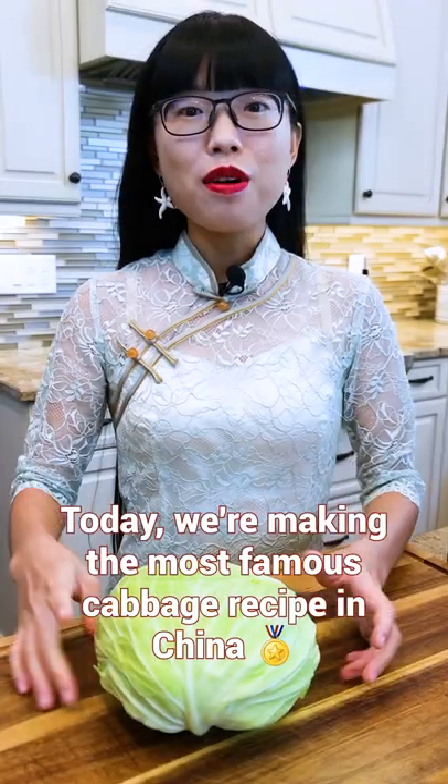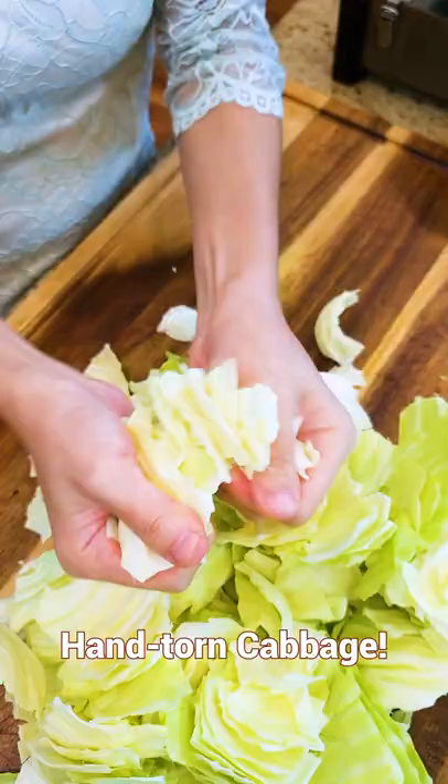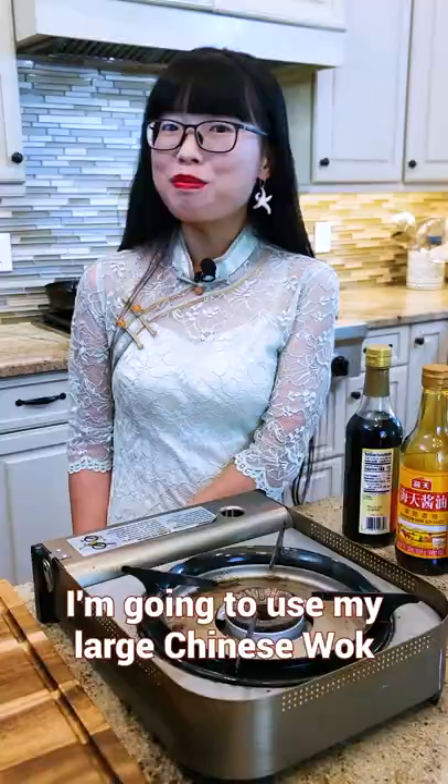Today we're making the most famous cabbage recipe in China: hand-torn cabbage. I'm going to use my large Chinese wok.